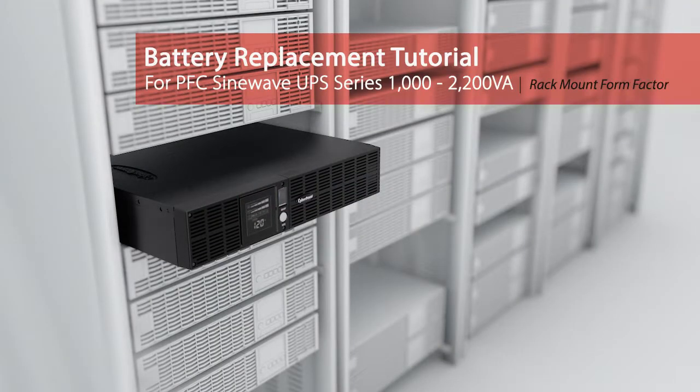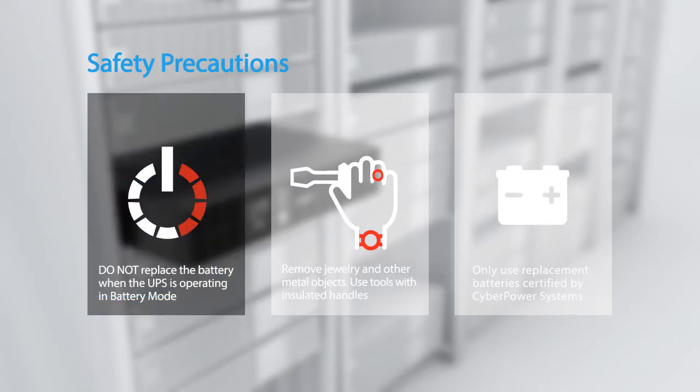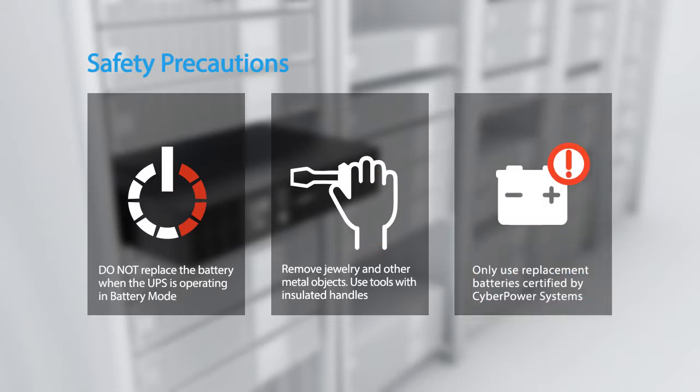Battery replacement tutorial for PFC Sine Wave UPS series. Please take the following safety precautions: the batteries for this UPS series are hot swappable — it is not necessary to power down the UPS. Do not replace the battery when the UPS is operating in battery mode. Remove jewelry and other metal objects, and use tools with insulated handles only.